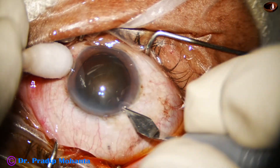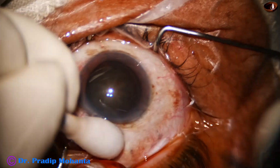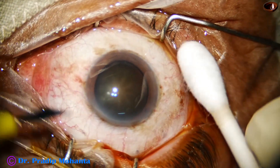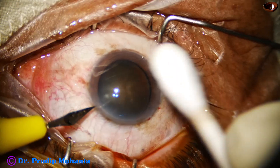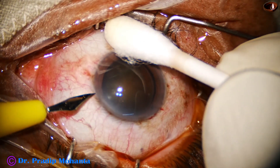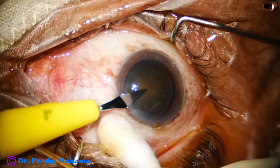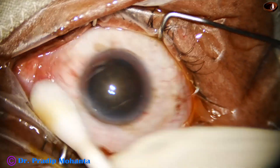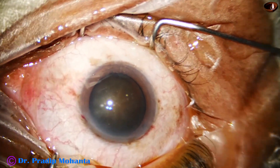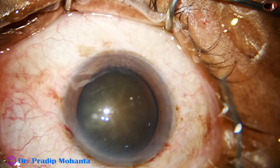The patient has deafness as well as retinitis pigmentosa. This is a case of Usher's syndrome, and the patient has cataracta nigra — that is, black cataract — in both eyes. The fellow eye was operated about two weeks back, and now this is the other eye.